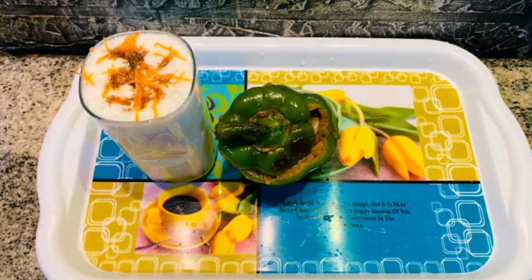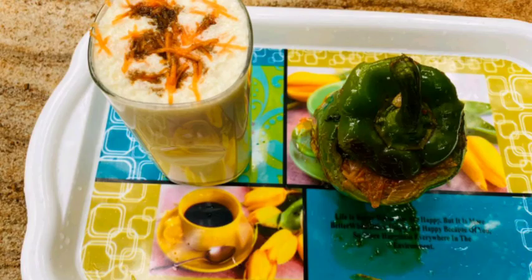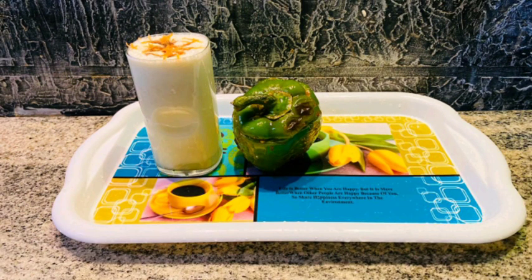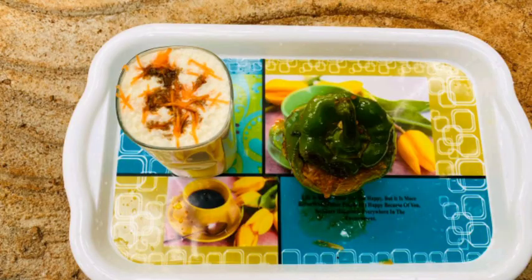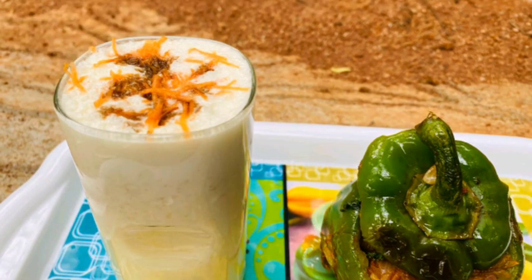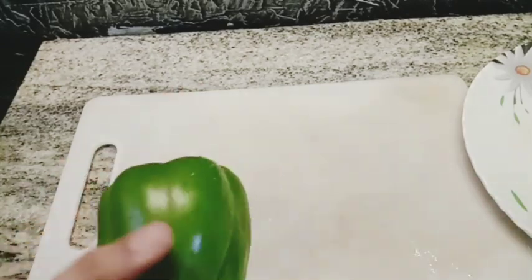Let's try it with different dishes. Subscribe to our channel and click the bell icon. I will show you two cups of juice, a little bit of juice, and a little bit of fish, then I will cook and try it with other ingredients. We'll show you the tips.